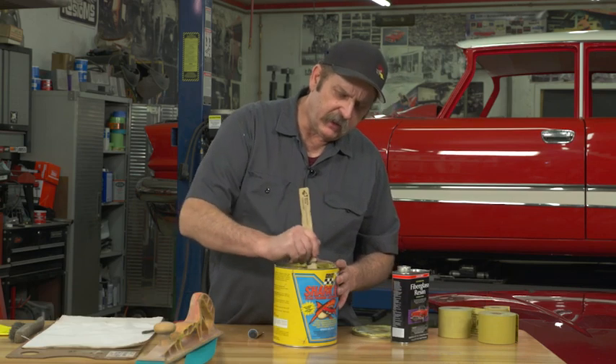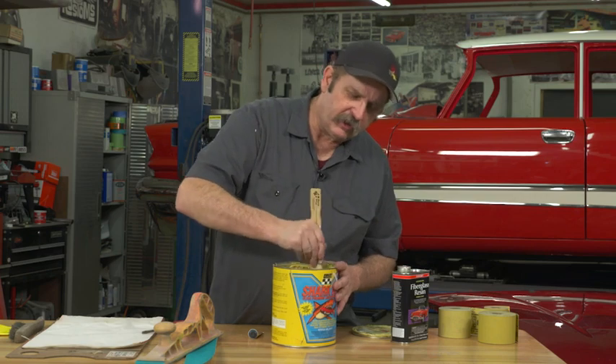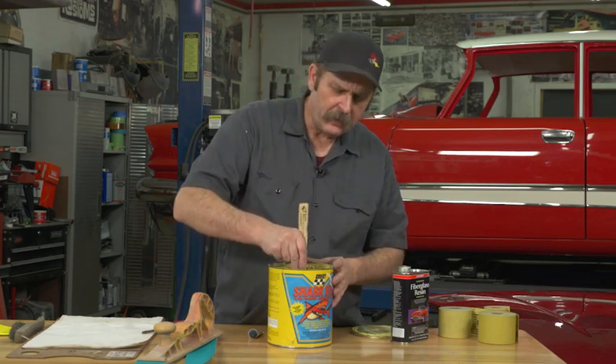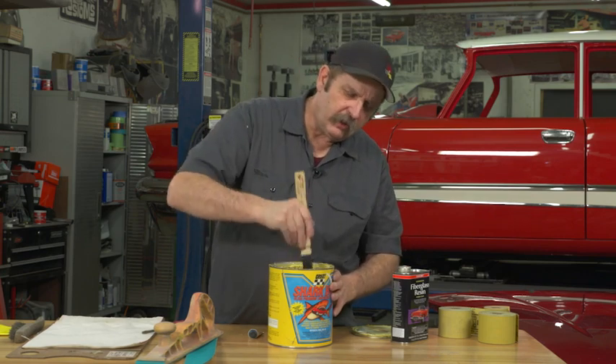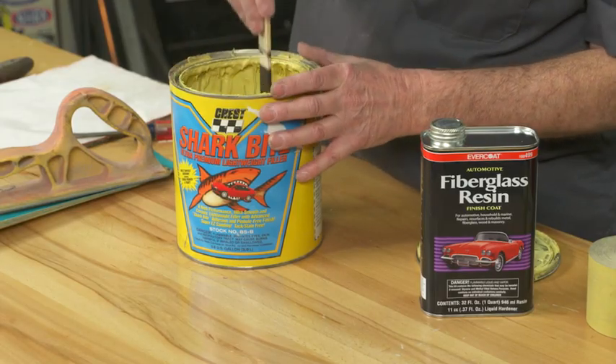When working with body filler, one common mistake some guys make is they open up the can, stir a little bit on top, and it's just hard as a rock. What's happened is the last ten times they've opened it, they stirred a little bit on top. Bondo — body fillers are plastic — it's a fiberglass resin, and over time the plastic parts fall out and the resin comes to the top. So after you've used it a few times and reach in, you haven't bothered to actually thin out the entire can.